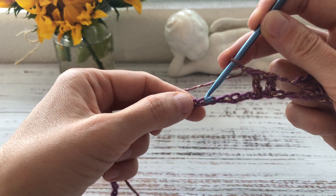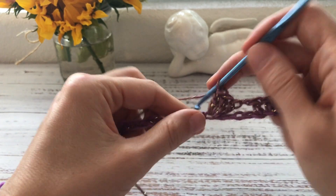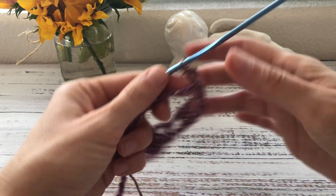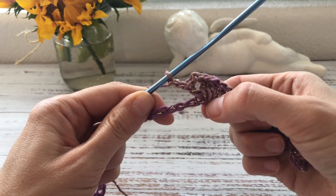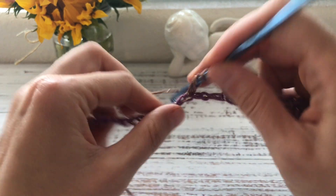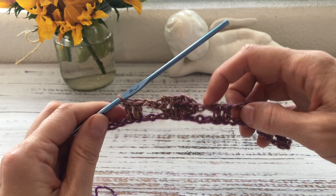The pattern repeats: one chain, skip four chains, work four double crochets into the next chain, then two chains, and into that same chain one more double crochet. Then two chains, skip four chains again. Be careful here — after working all those double crochets into the same chain, the next chain can become small and difficult to see, but you still need to count it: one, two, three, four, then a double crochet into the next one, and a double crochet into the following chain.